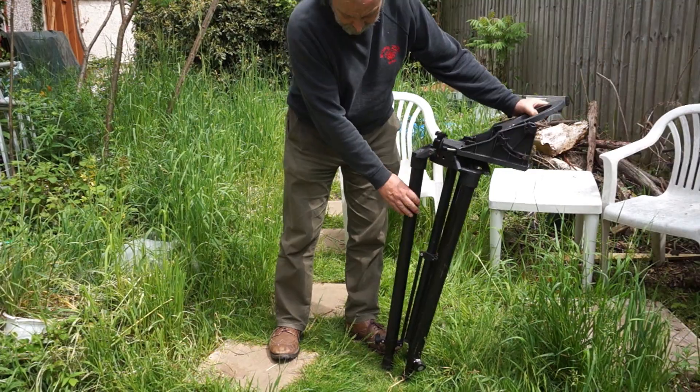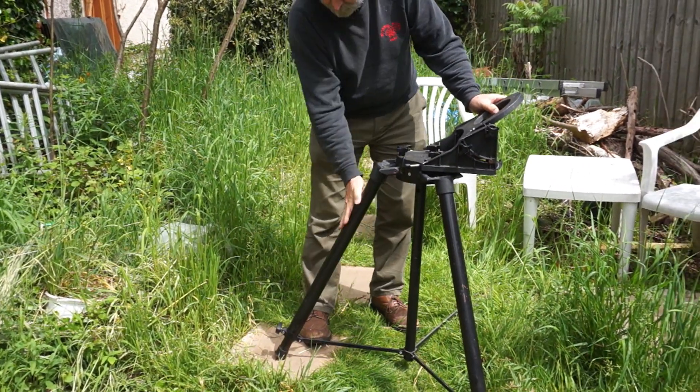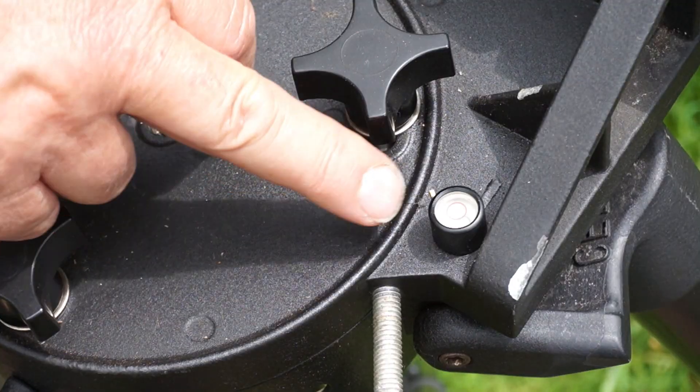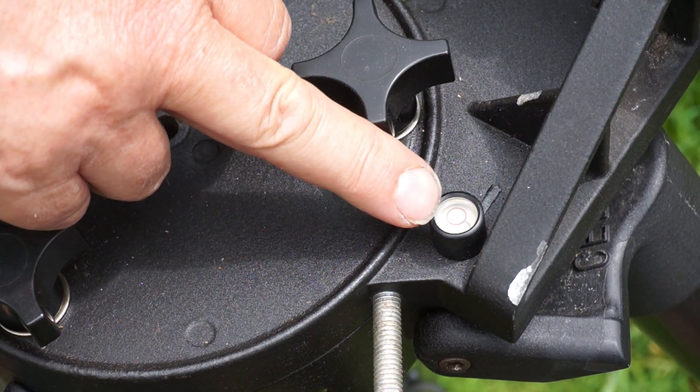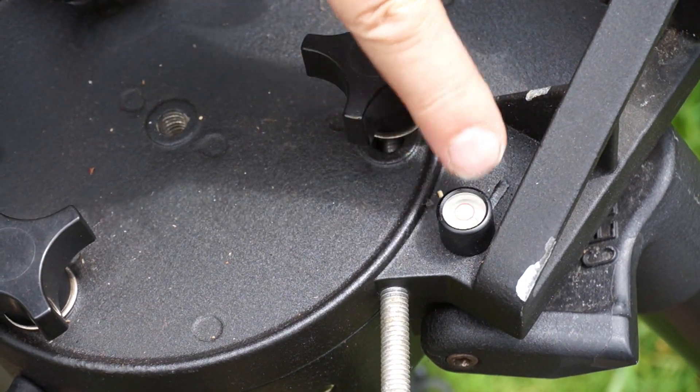The first job is to put the tripod out, and this leg needs to be facing north. The legs of the tripod are adjusted so that the bubble sits in the little ring on this spirit level here.